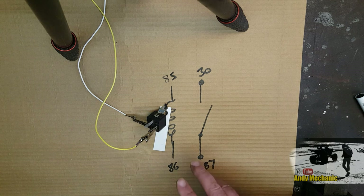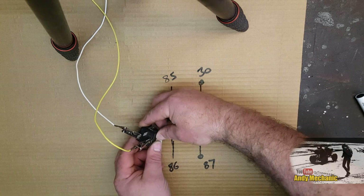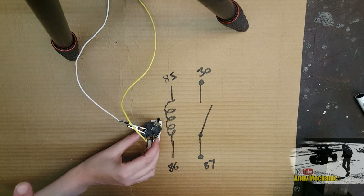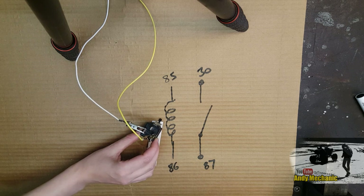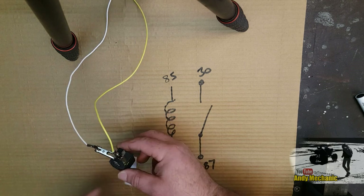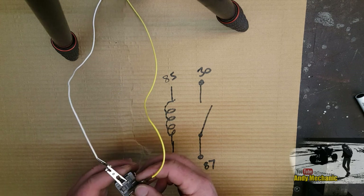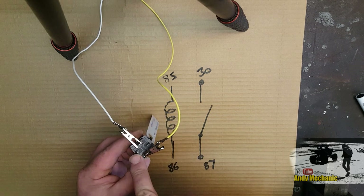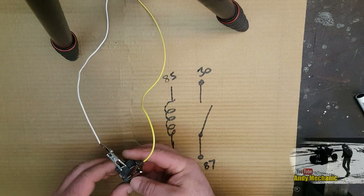We can actually test the relay right now. If you turn your power on and at the same time hold the relay in your fingers, you should feel a little click inside. Did you feel it click inside? Good. We know there's a click going on in the relay, so we know we're on the right two pins. When that relay is actuated, all it does is connect this pin to this pin - pin 30 to pin 87. It's just a switch, it's not complicated.